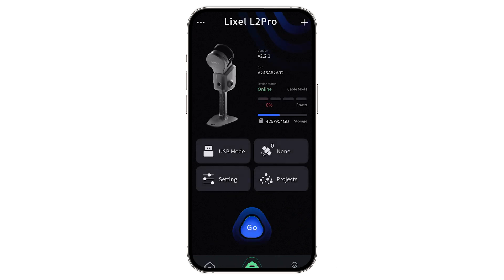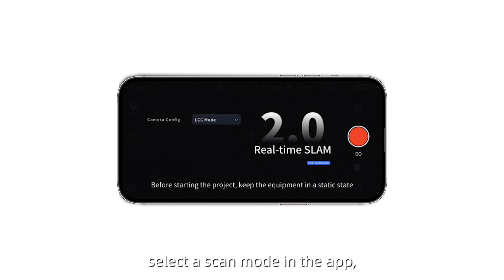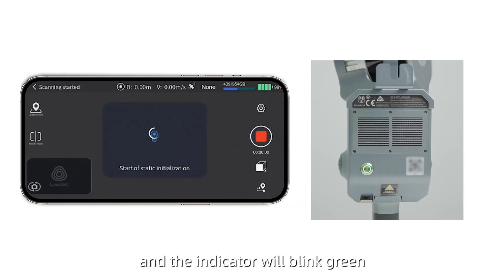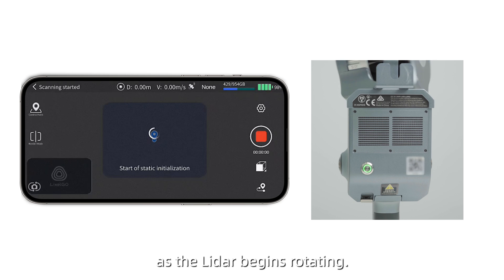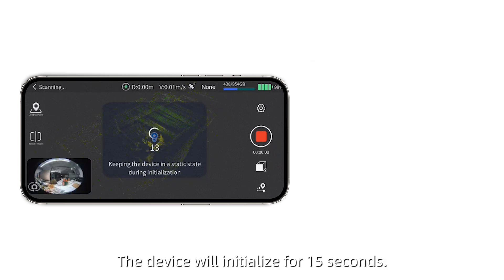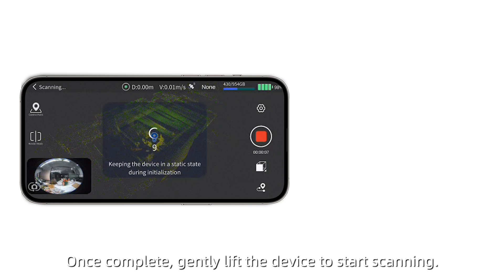Click Go. Select a scan mode in the app. Press the red Start button and the indicator will blink green as the LiDAR begins rotating. The device will initialize for 15 seconds. Once complete, gently lift the device to start scanning.